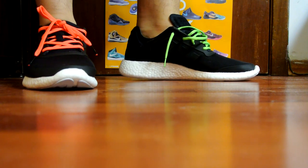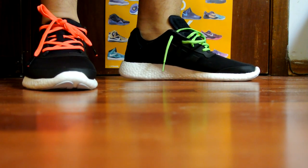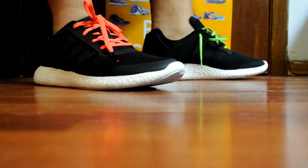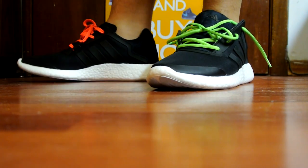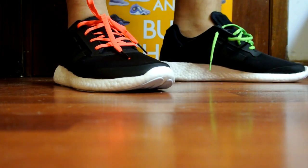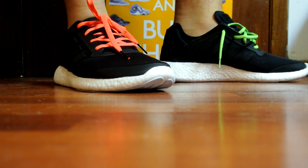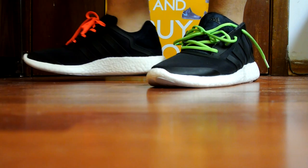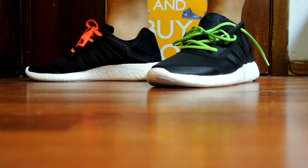I grabbed these on my buddy's discount. They retail for $150 Canadian, and I think $120 USD. If you get a chance to grab these at a discount, definitely do so - you won't regret it. But at full price, I'd recommend just waiting it out. It's a really comfortable shoe for walking around, but I definitely wouldn't recommend it for exercise. Hope you guys enjoyed the video - remember to thumbs up and comment. Catch you guys later, peace.